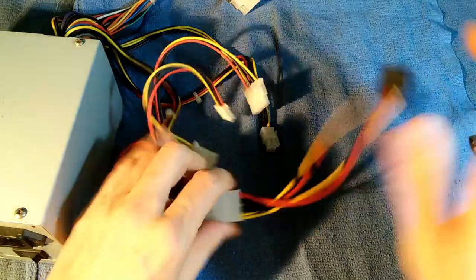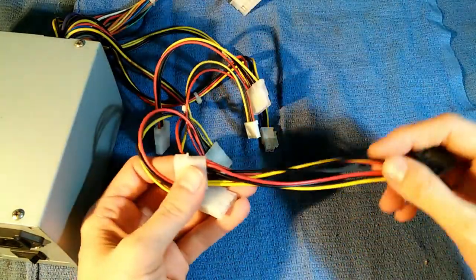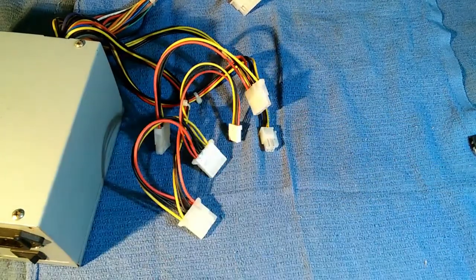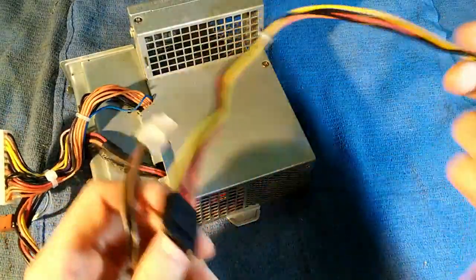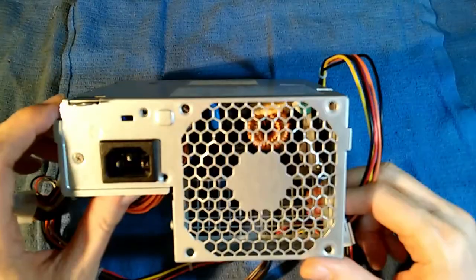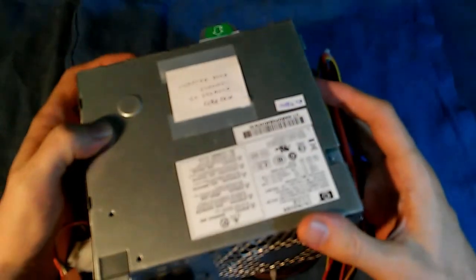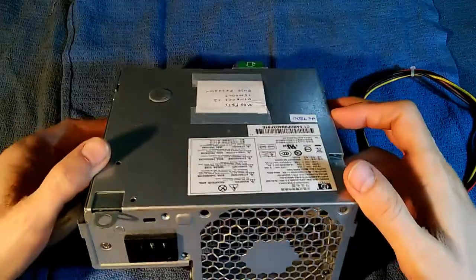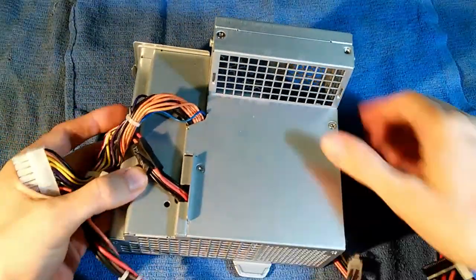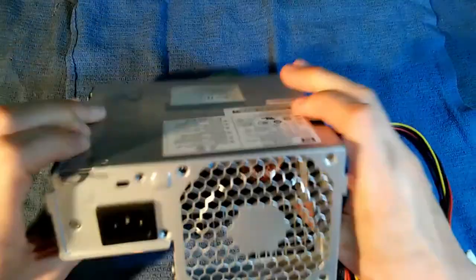One possible solution is to take one of these connectors, cut it off, splice it in, and run an extra wire — some people have done that and it works. In my case, I happened to have acquired some old power supplies from the Hewlett Packard DC7800 small form factor computers. The small form factor power supply is a proprietary shape, so I can't put it in any other computer. The market for these is limited — you can buy them on eBay for about $10. I have several that have failed, they are exceptionally difficult to troubleshoot, and you'll never find a schematic, so I decided to cannibalize them for parts.